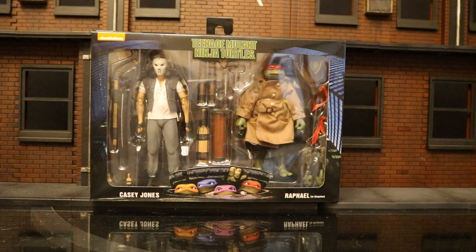I paid about 80 bucks for this; I've seen it sell for a lot more. It's going to be about $55 at the store, so that's about 25 extra dollars. It was probably worth it because I've made — I can't even tell you how many trips to various Walmarts looking for this thing and other various exclusives.